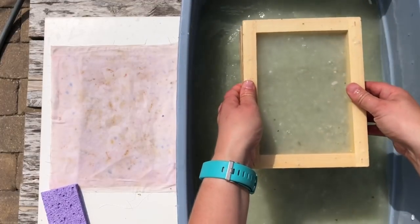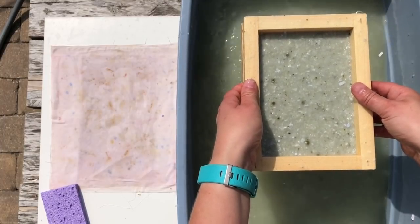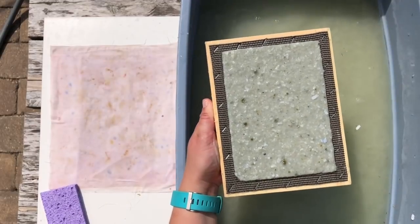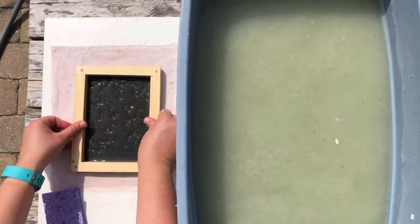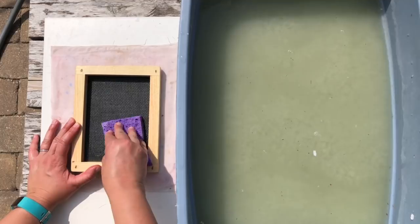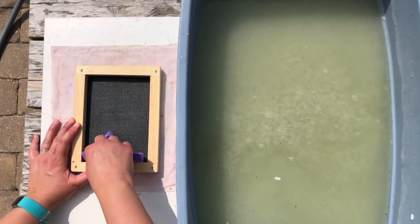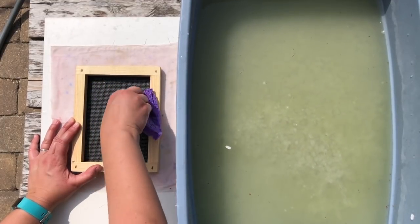I'm gonna scoop the mold and deckle into the vat of water — the mold is on the bottom with the screen side up, and then the frame is on top. I'm gonna lift it up and the paper pulp is gonna get captured on the screen, and this is how you form your sheet of paper. I let the water drain, take the deckle off, and you can see I have basically a piece of paper sitting on that screen. We're gonna flip it out onto a piece of fabric and get the excess water out with a sponge — just squeeze that water into the bin and get as much water out as you can.